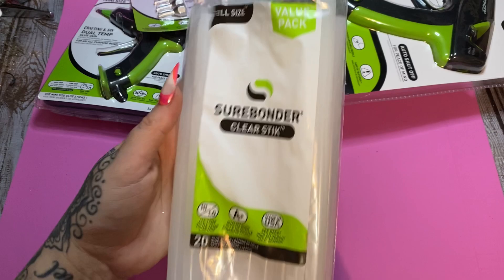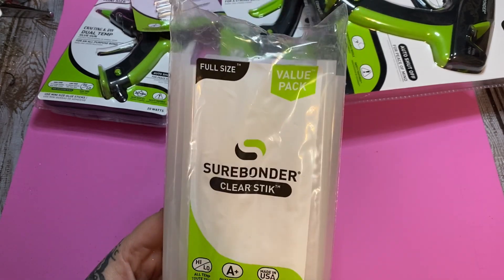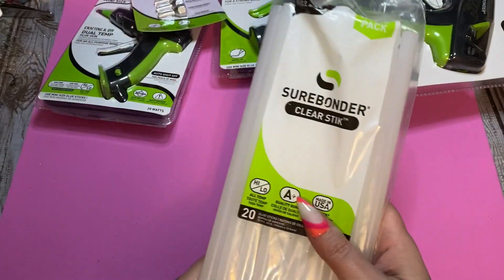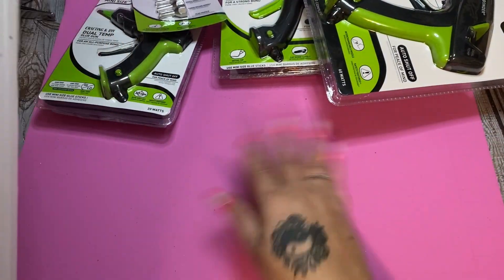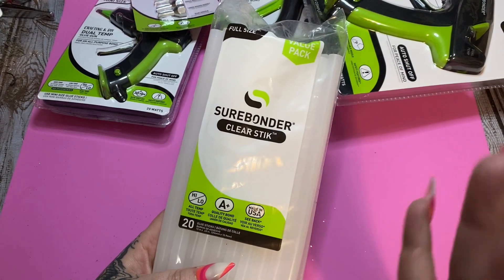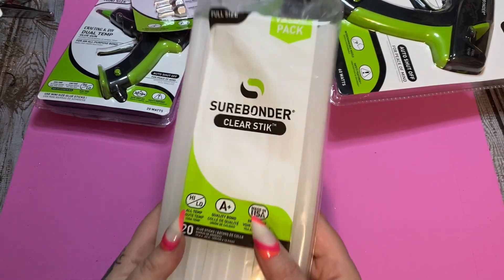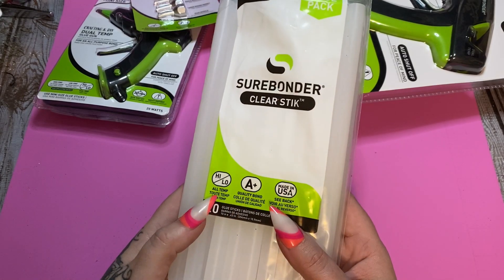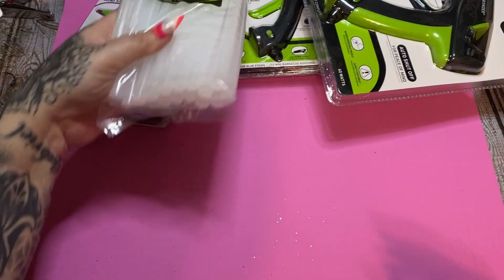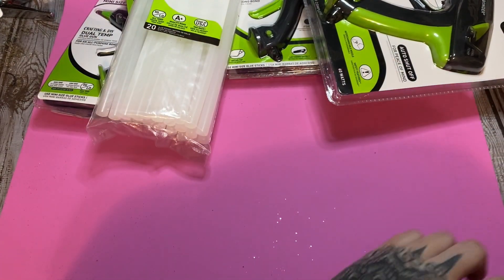This is the Surebonder clear stick — 20 sticks in here, full size. I really like how large the glue sticks are. I've been using another brand and the sticks are pretty short. But look at these — this is an all-temp glue stick. I've heard some really good things about the Surebonder hot glue, so I'm really looking forward to trying this.